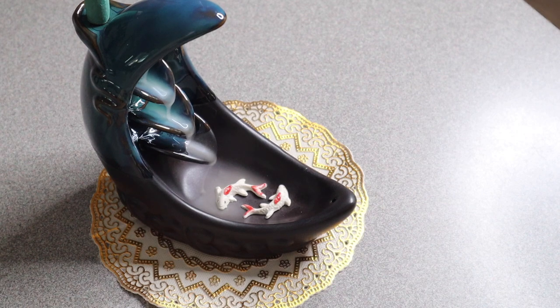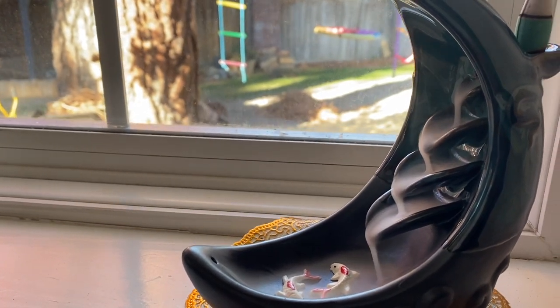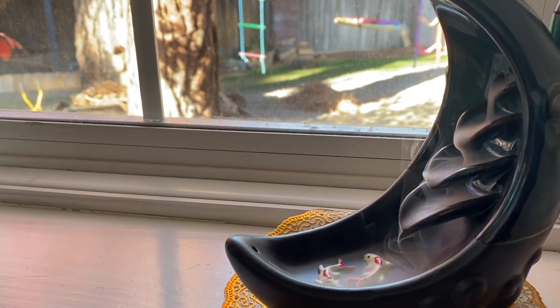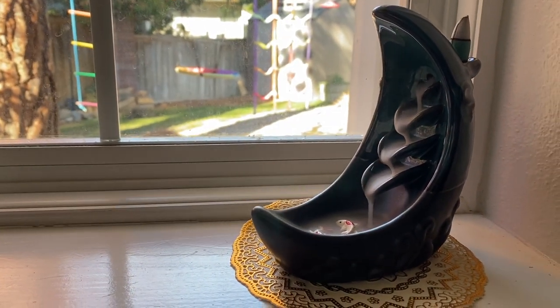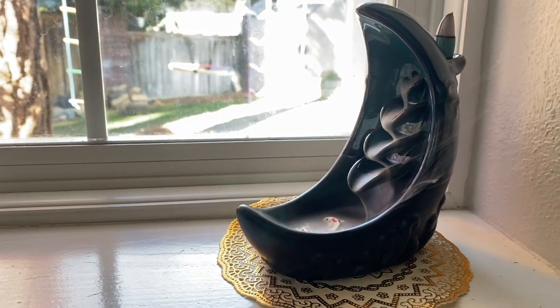That is so peaceful and relaxing to look at. I'm going to go ahead and show you where I would use this. We have this little office corner here and I just think this looks so neat here. Overall, I really like how peaceful and relaxing this looks, and I feel like it's a really nice calming addition to any little space.